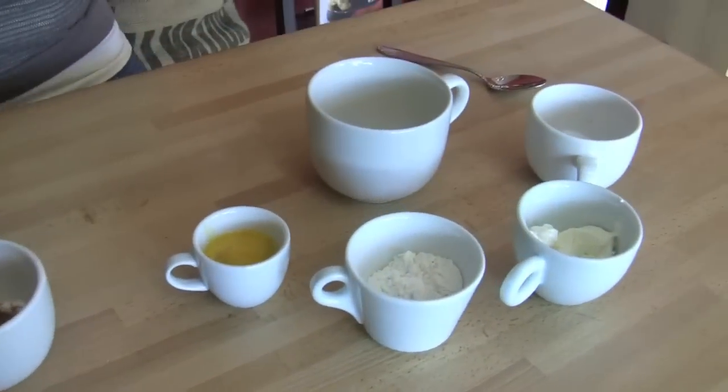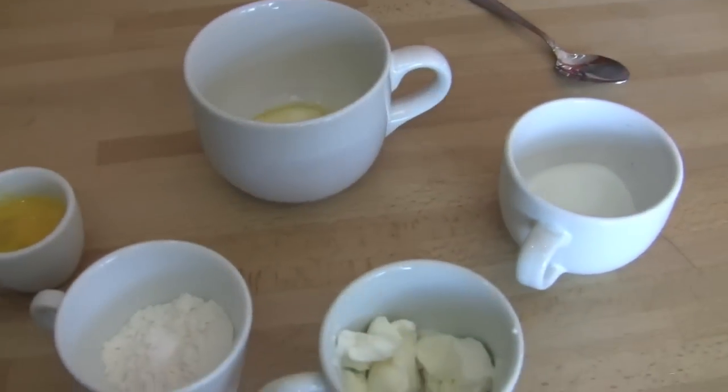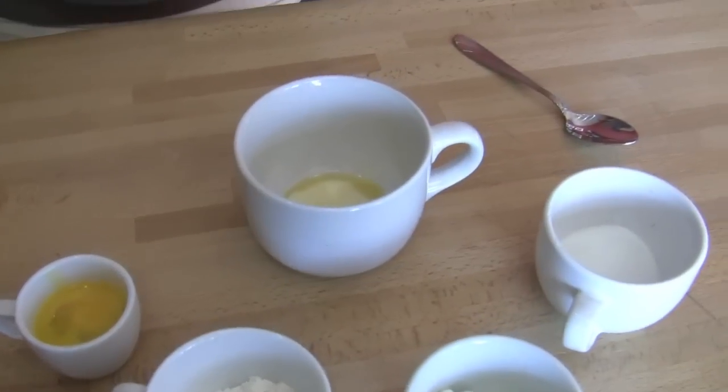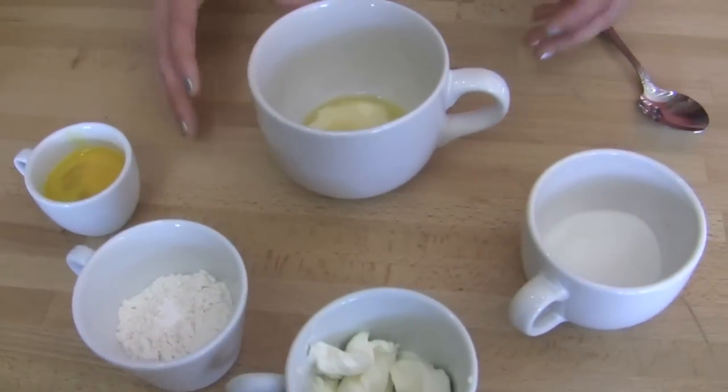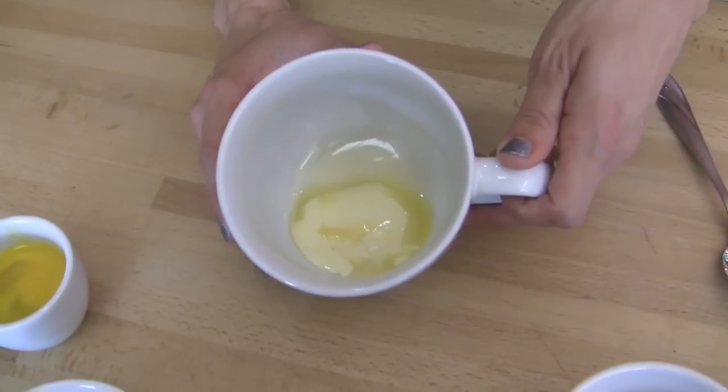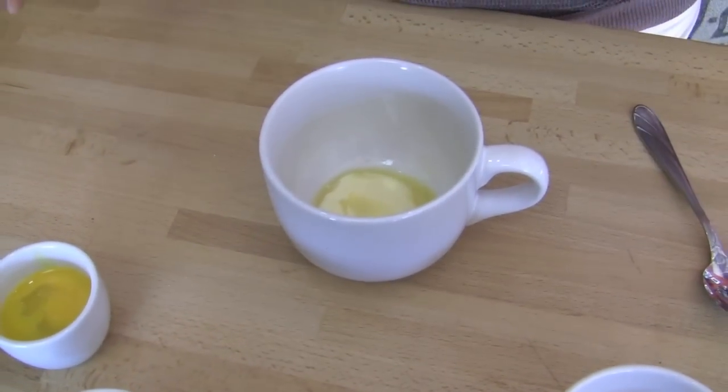I thought it was so cool. So you've got all of your ingredients out here, so why don't you walk me through what you have and what you're going to do. Okay, so you start with a tablespoon of butter, and you want to soften it so everything mixes well.